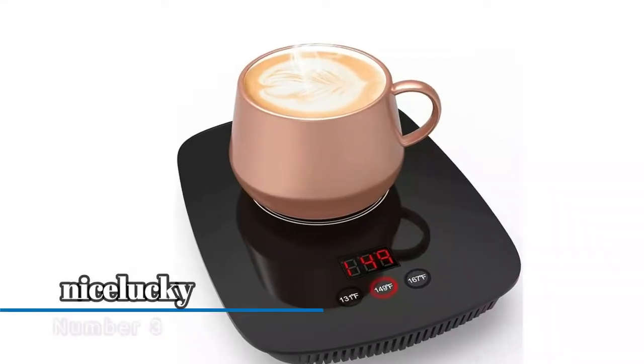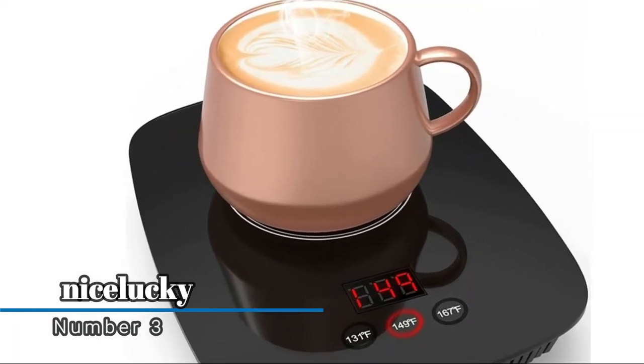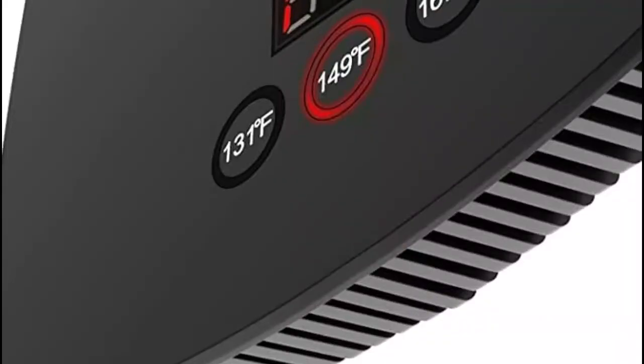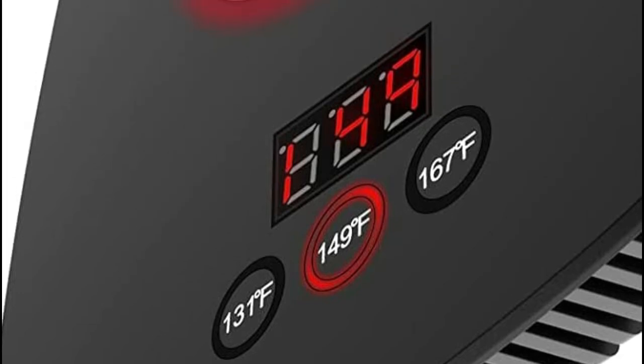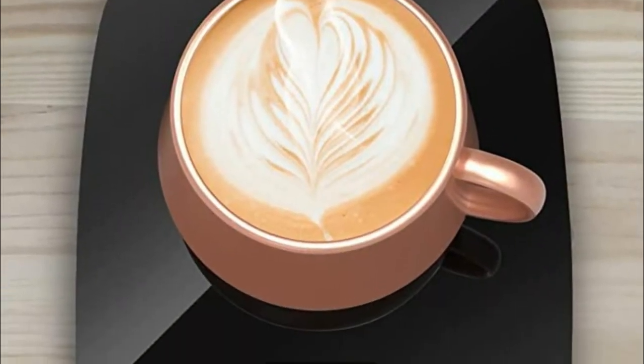Number three: the Seliki coffee warmer, meeting the full range of modern family needs. The coffee cup warmer keeps a suitable temperature for coffee, milk, water, and other beverages all day long. Products are small and stylish, satisfying the user's needs in keeping drinks warm and suitable for different sizes of mugs.